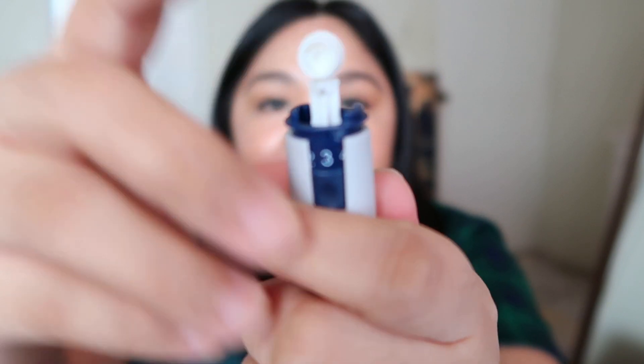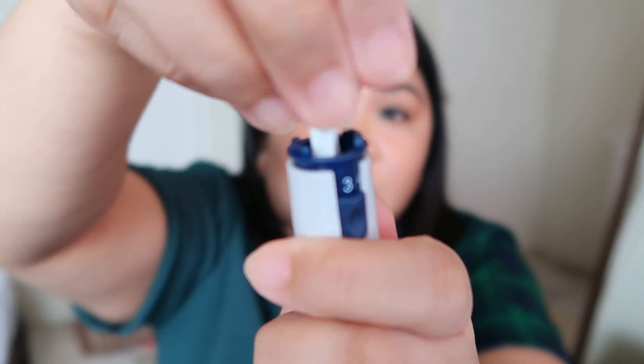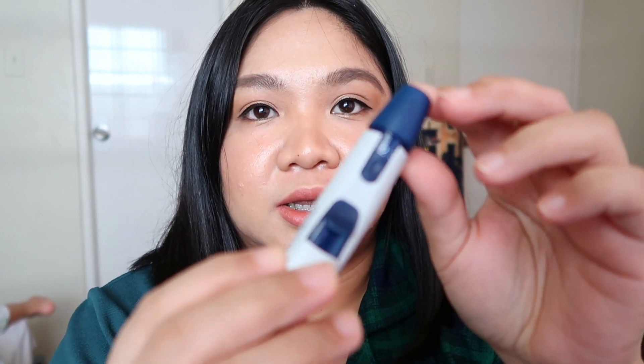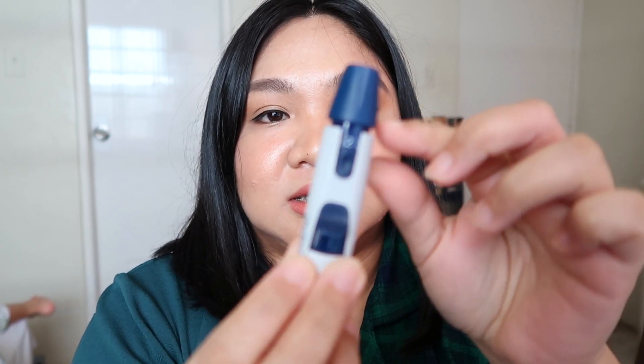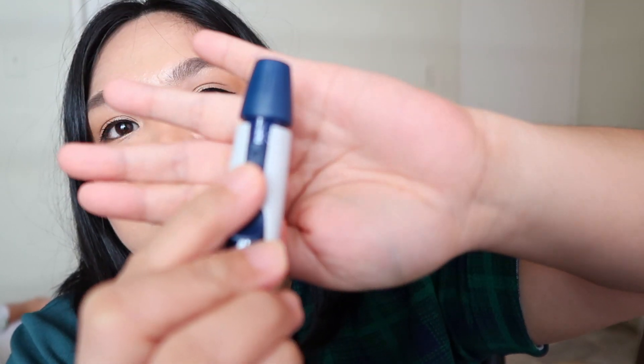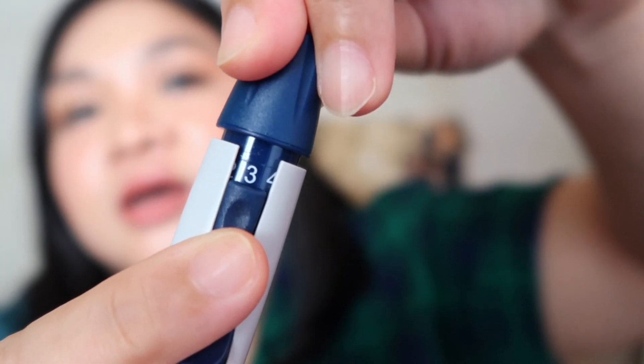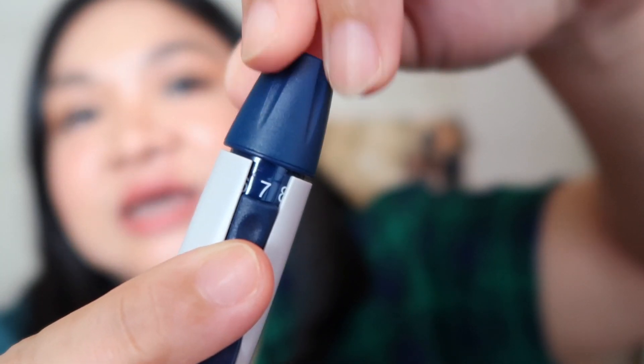Once you're done, that's when you twist the cover to prevent accidentally getting poked or contaminating the needle. Once the needle or lancet is inside the lancing device, just simply cock it. You can also adjust the needle depth — there are numbers on it. The higher the number, the deeper the puncture.